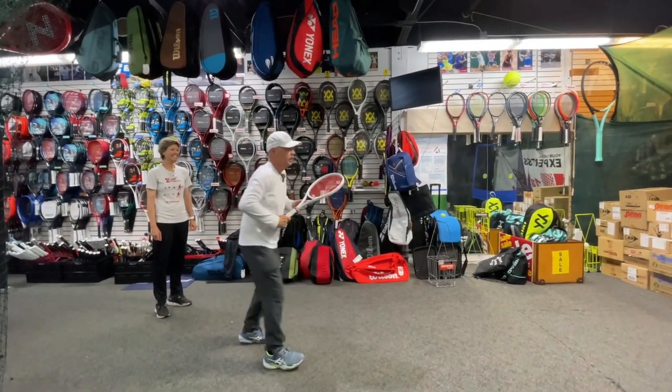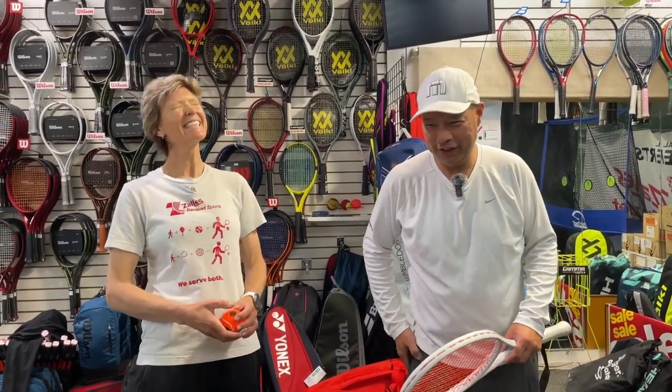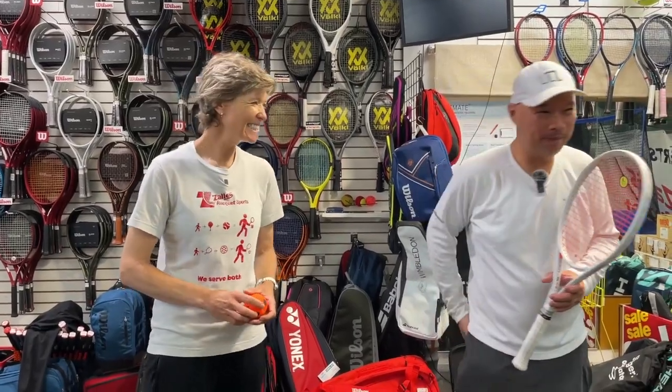Thank you so much for teaching me the proper technique for using muscles I probably don't use very much. This is why my shoulder and arm hurt — I'm all arms. I'm really interested in starting an injury prevention course because so many people don't know why they get hurt, and doctors don't always know the tennis-specific reasons. By the time you get to a doctor it's probably too late — so start with someone like Serena to learn better technique and use the right muscles.